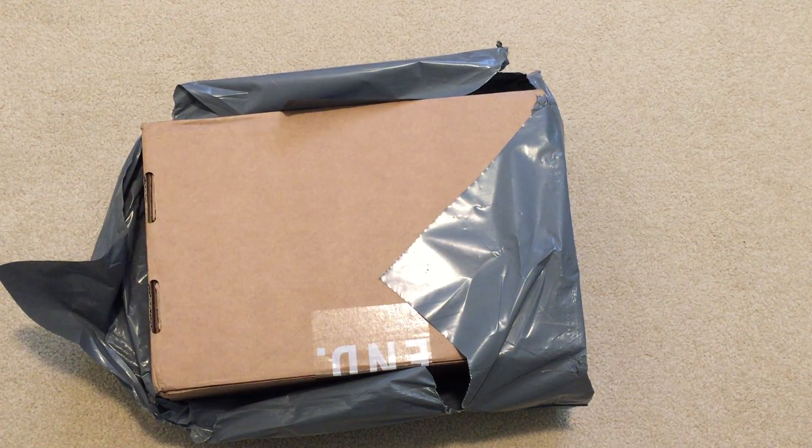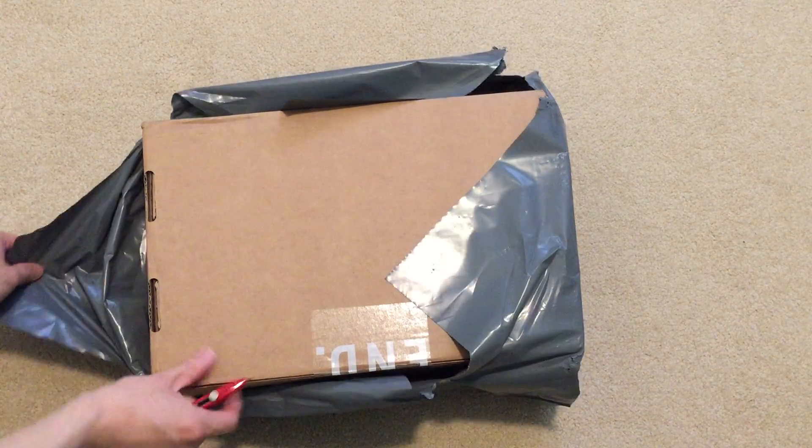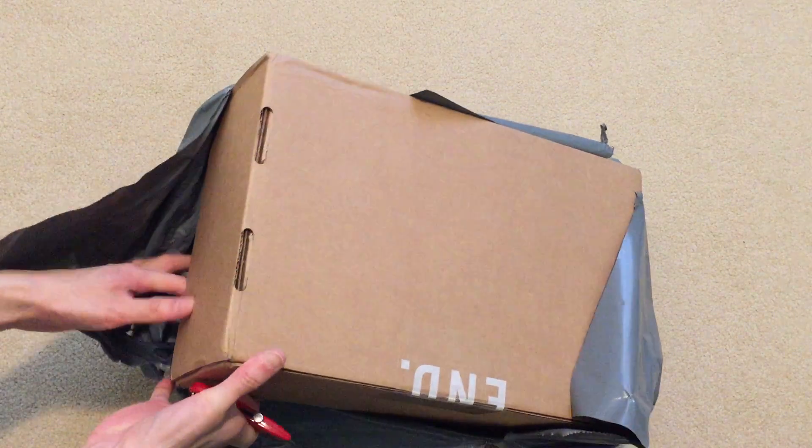Yo, new pickup from N. My camera died a while ago, so I had to do this unboxing again. But this is a double up from N for under retail. I just opened up this plastic, but I haven't opened up the box yet. Camera died on me.